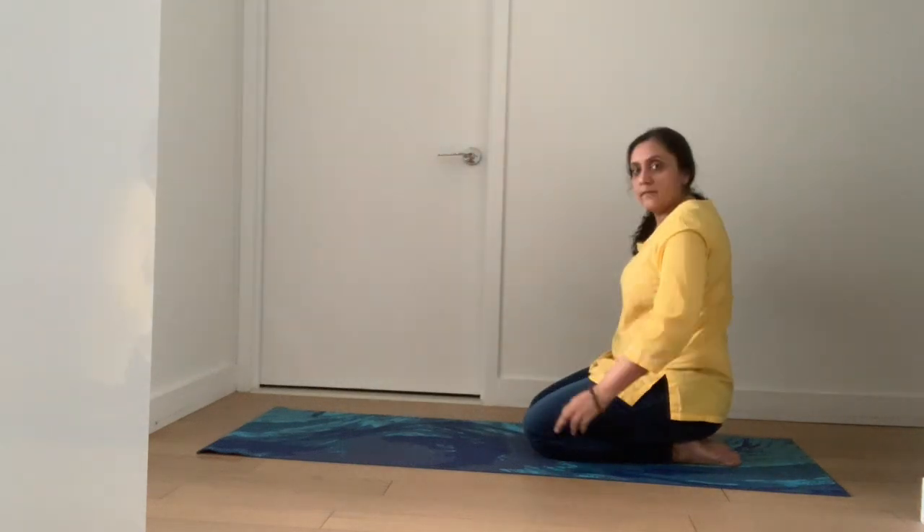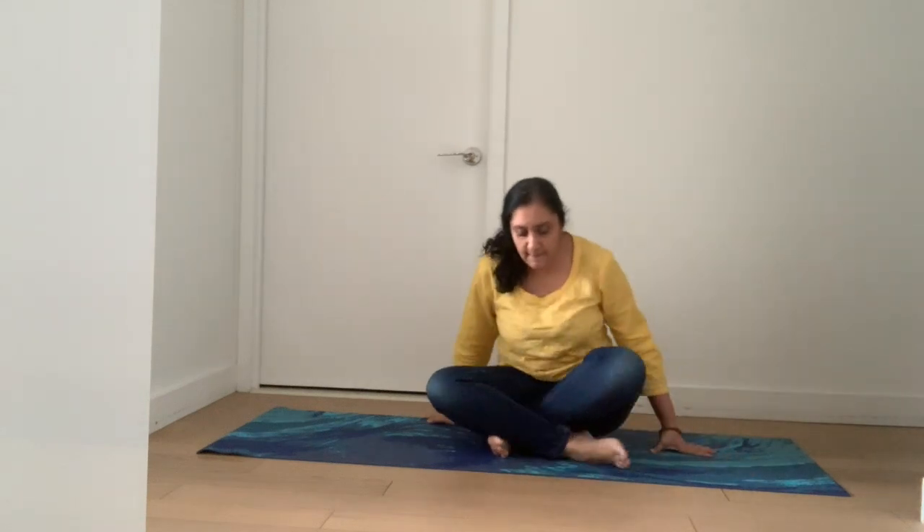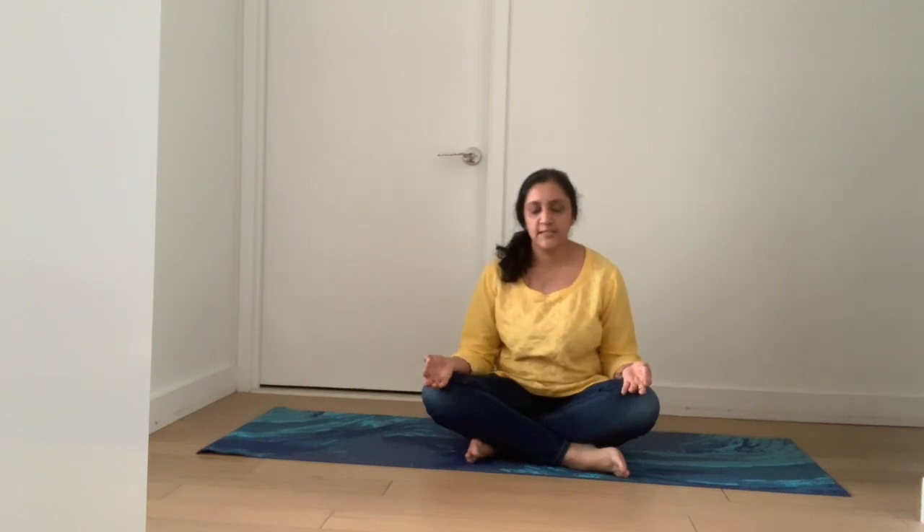Now let's sit in child's pose and breathe. Watch your stomach go up and down, shoulders relaxed, spine straight.